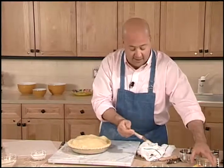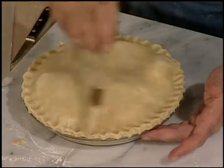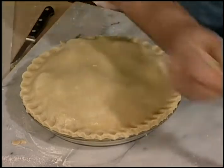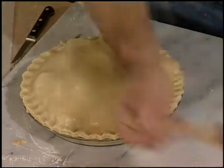Now the very last thing I want to do is brush some egg white here. I'm going to start with the crust and then work my way towards the middle from the edges of that crust. Beautiful.